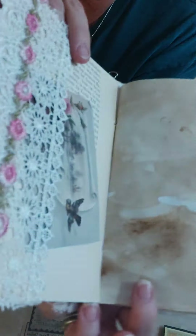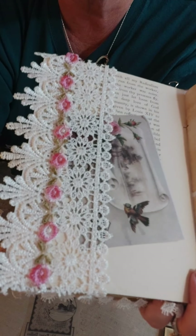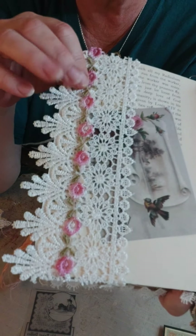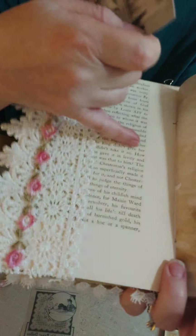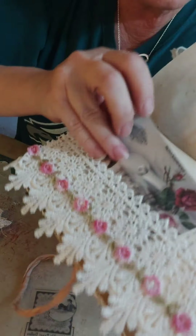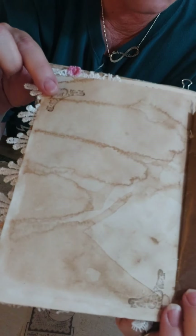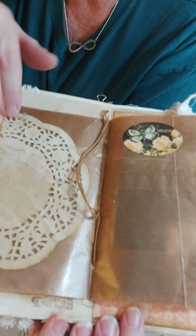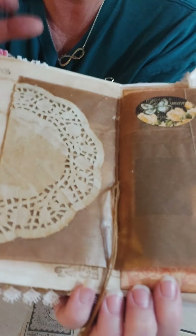Over here we've got some crochet trim I've had for years — don't know where I got it, probably off eBay somewhere. Again a little border with the Notions of Beauty trims. This is an old book — I don't even think I dyed this, I think these pages are just that color. And I love this image, isn't that so pretty? I just shoved it in there. A little bit of stamping on this page, and this is a craft-colored glassine bag with a coffee-dyed doily front and back. Oh look, there's my floss stitching!